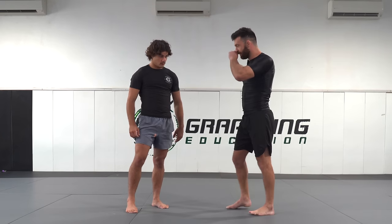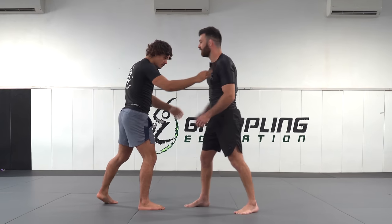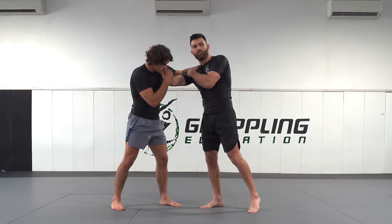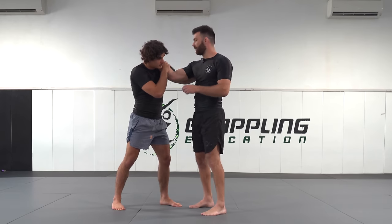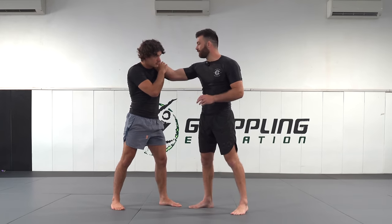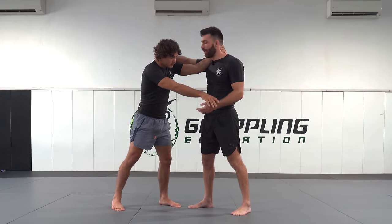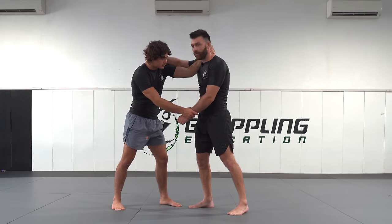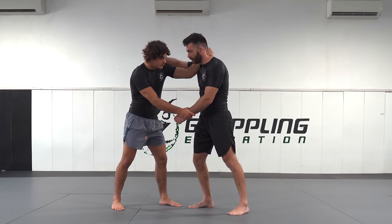Instead of both taking a normal grip with collar ties on the same side, there's actually a battle to get a same-side collar tie. Reece is fighting for the collar tie, I'm fighting for it as well. The first battle is to get control of the inside position. If I have outside position and Reece has inside position, he's winning. Right now Reece has inside position and control of my wrist, so he's winning the fight and there's nothing I can do from here.